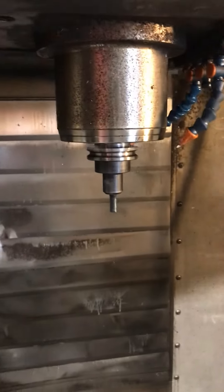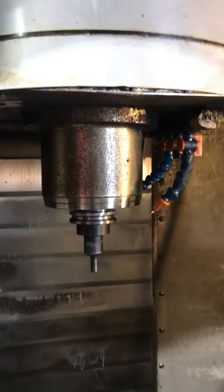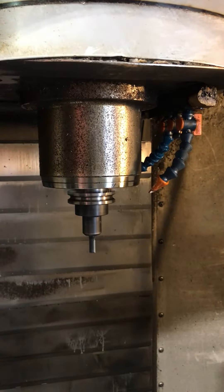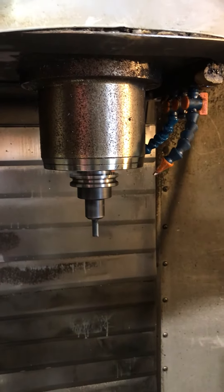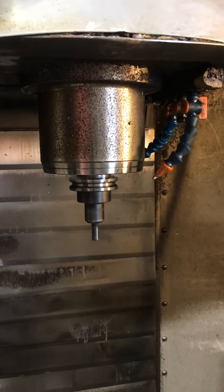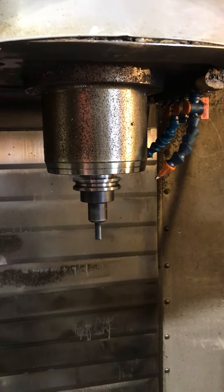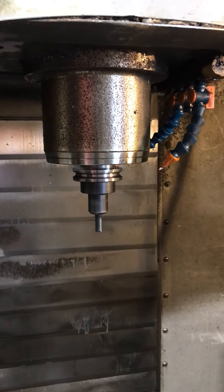We're at 1,000 RPM. 2,000. 3,000 RPM. 4,000 RPM. 5,000.